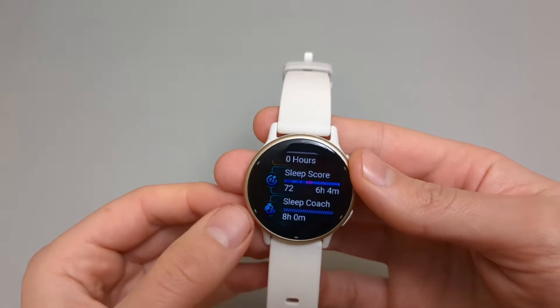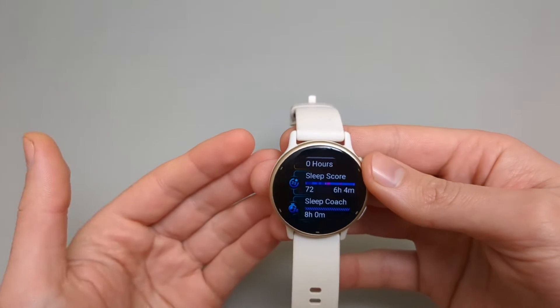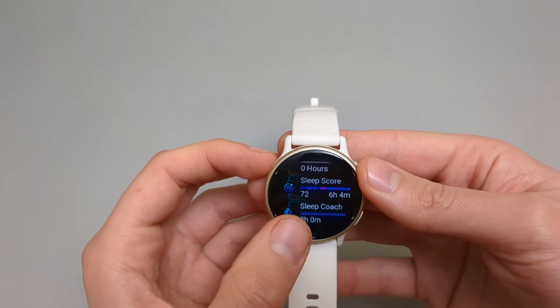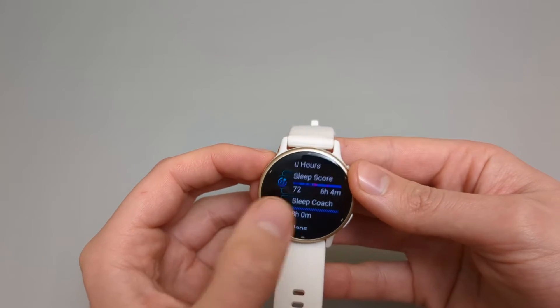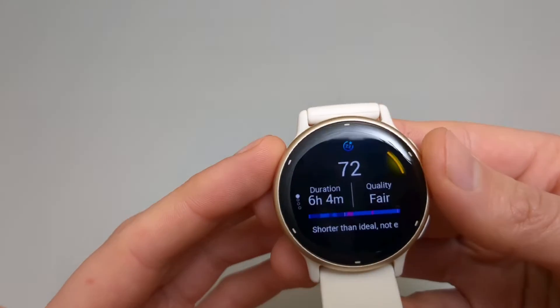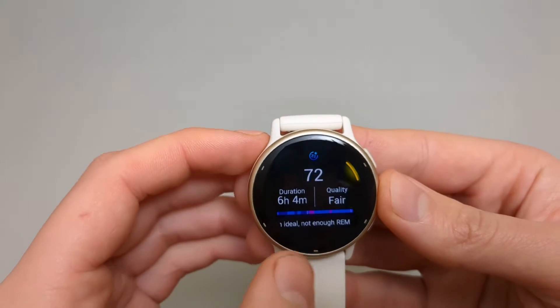And finally, all the sleep stuff on this watch. You get a sleep score, which gives you a value out of 100 at maximum. It shows how much you slept, and if you click on it, it shows your quality, duration, and other details.